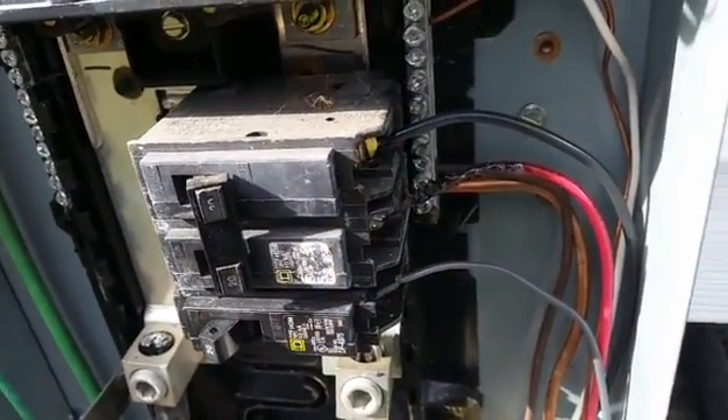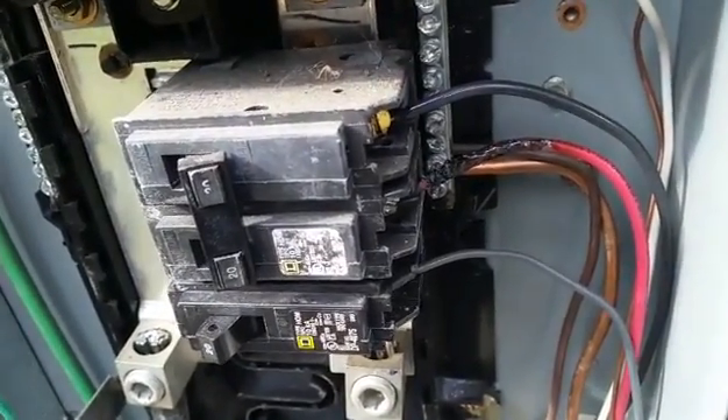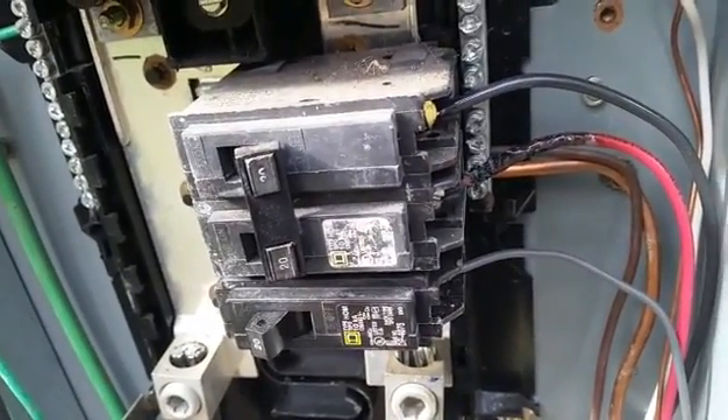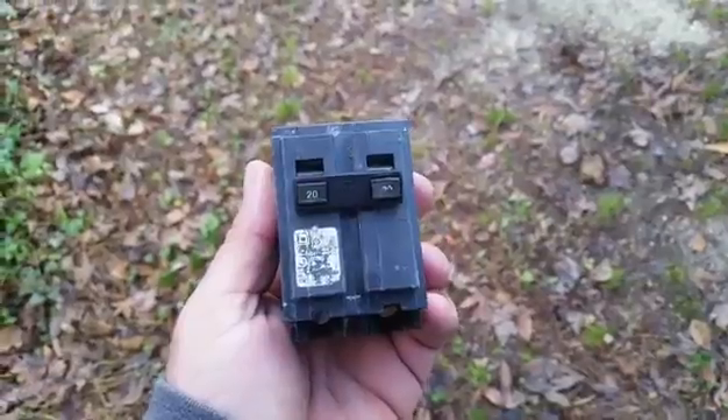There's our breaker and we have a wire that is burned off severely — not to the point it's disconnected, but it's pretty toasty. The breaker looks to be a little bit small: 20 amps for 3 tons or 2 and a half tons. I don't think it's quite enough as far as breaker protection. Here's our culprit — Square D breaker, 20 amps, a little small.